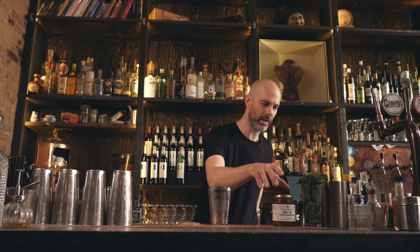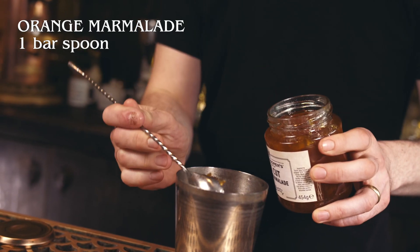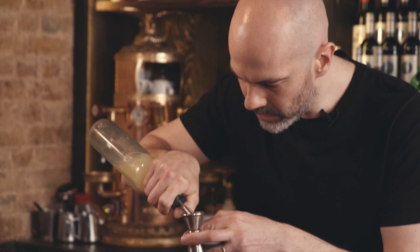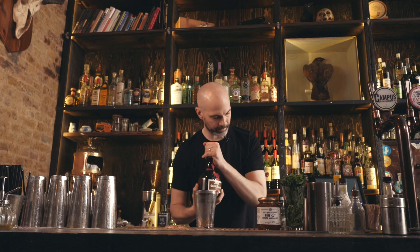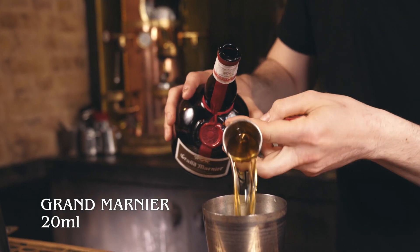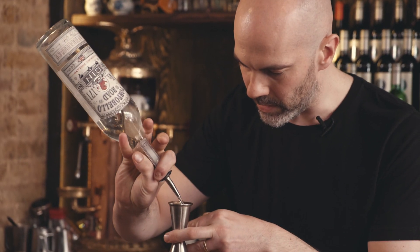This is a drink from our old mate the Maestro Salvatore Calabrese. It's called the Breakfast Martini. We're going to start with a bar spoon of orange marmalade, followed by 10ml of freshly squeezed lemon juice, 20ml of Grand Marnier, and 40ml of London Dry Gin.